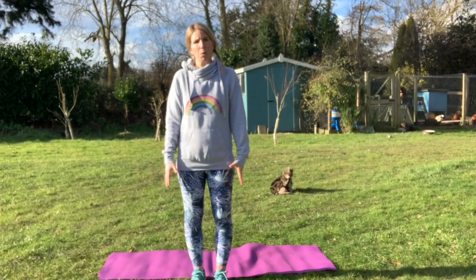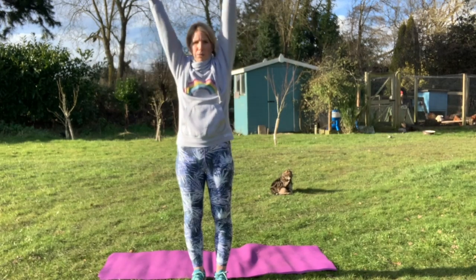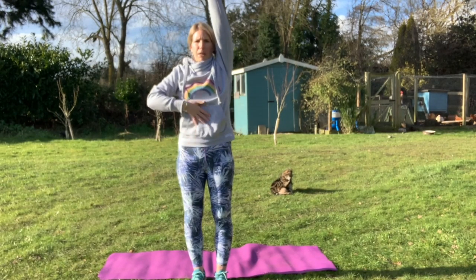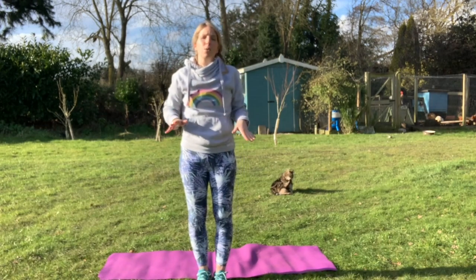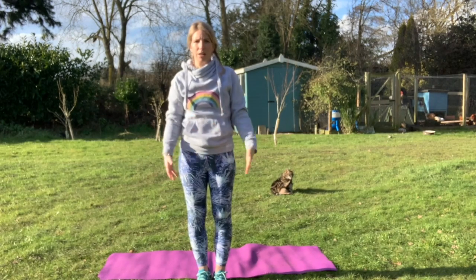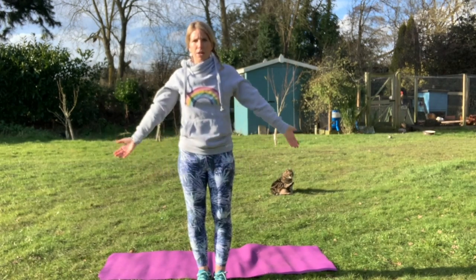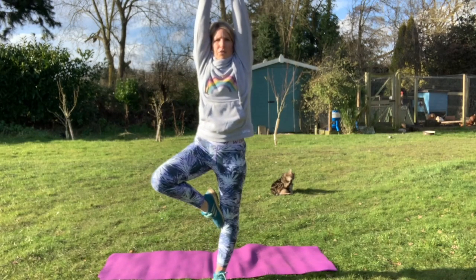For this exercise, what we're going to do is reach up really tall like a tree. We're going to bring our arms all the way up, take a big deep breath in, and bring one of our legs up to balance. It's quite difficult, so if you can find something to focus on, it'll make it much easier. Big deep breath in, arms up, bring your leg up and hold it for five.